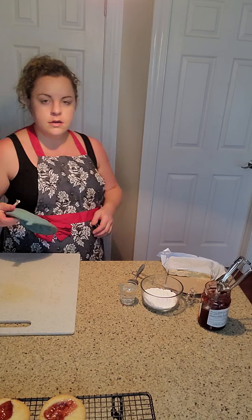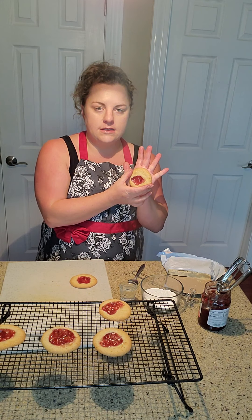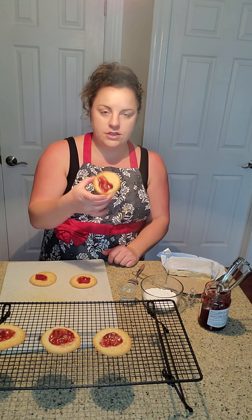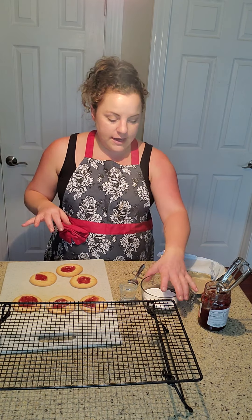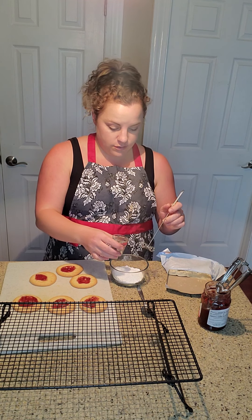Bake them according to your oven or the package description — usually cookies are anywhere between 8 minutes to 14 minutes depending. 14 minutes if you want an extra crispy one, 8 minutes if you like them softer. I've already baked some of these so you can see how they turned out. They're about the size of the palm of my hand. I baked these a little longer so they wouldn't fall apart while I was showing how to do them, plus some people like crunchy cookies. We've got our filling, which is the important part. Now I'm going to make a little drizzle — I've got about half a cup of powdered sugar.